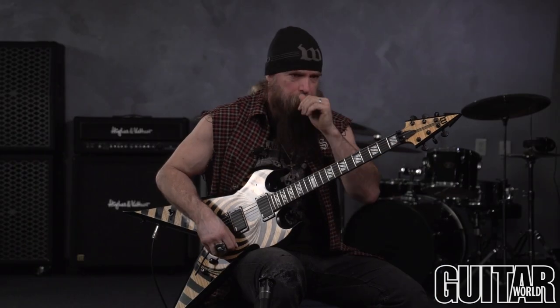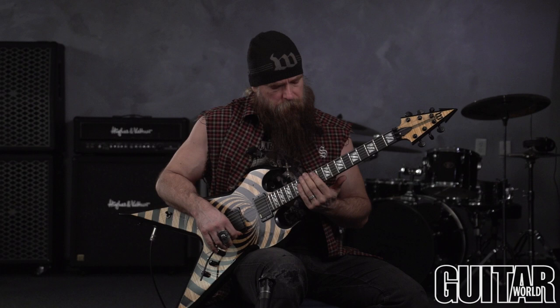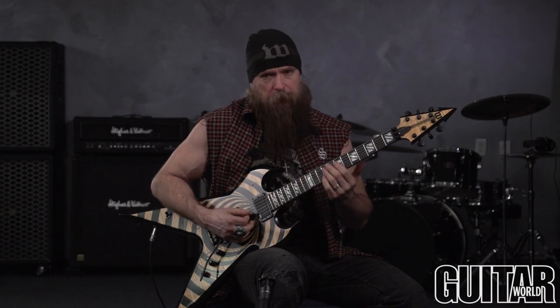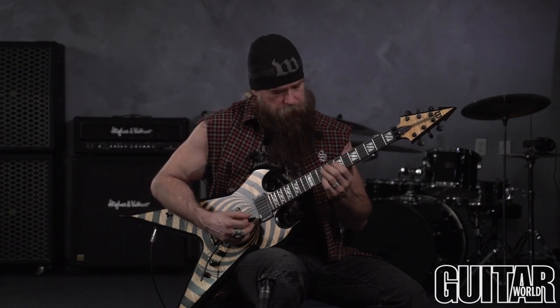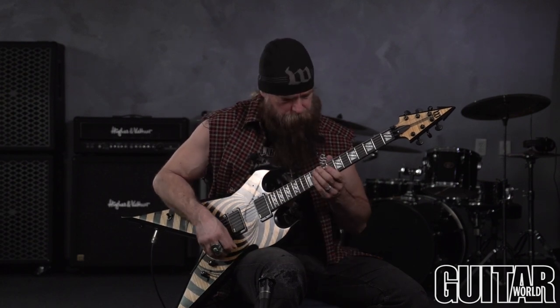All right, so here we go, this is another lick — obviously we're gonna keep it in E minor. So once again we'll base it off the E minor pentatonic scale, but once again we're gonna be throwing in chromatics, passing tones, some slides, and some chicken picking in there on this one.